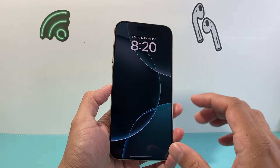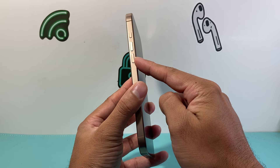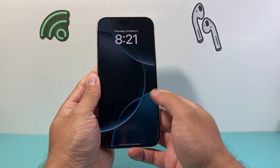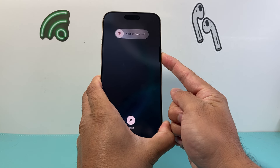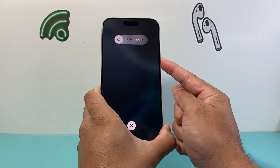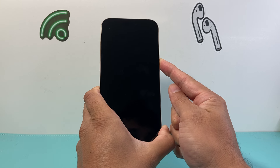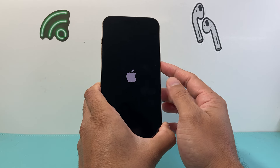First, the simple thing you want to do is quickly press and release the volume up, then quickly press and release the volume down, and then hold on to the side button. So I'm going to do volume up, volume down, and then hold on to the side button just like that. We're going to wait until the screen goes completely black and the Apple logo appears before I let go of that side button. This is known as a force restart, which is going to be your number one troubleshooting step when it comes to fixing any software-related issue.